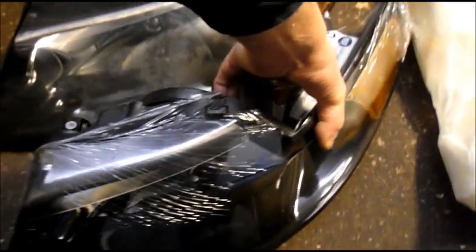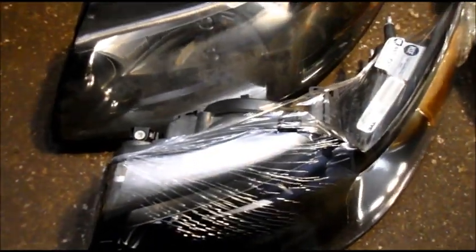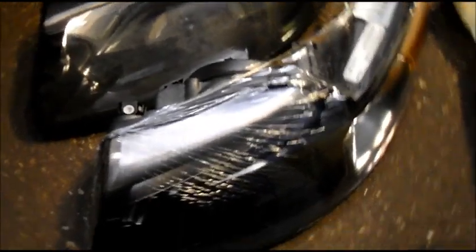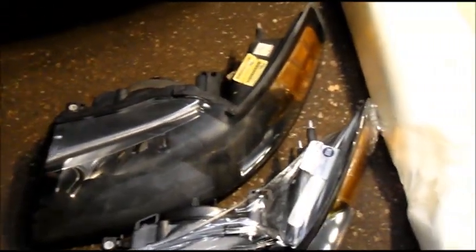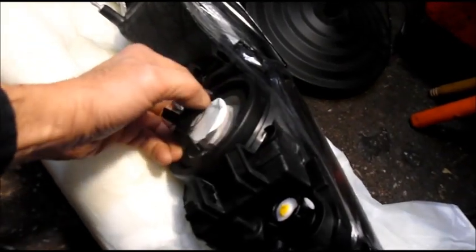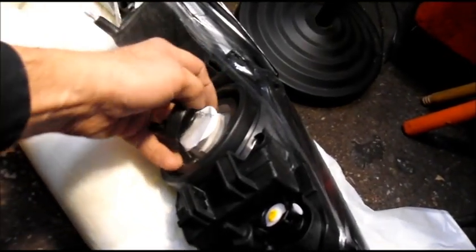You want to match up your headlight assemblies to the new one to make sure you've got the correct light, because I've seen it too many times where you get the headlights, go to put them in, and they just don't fit exactly the same. But this one here looks like it's a good match. Usually these lights come with headlights in them already, but this one for some reason doesn't.